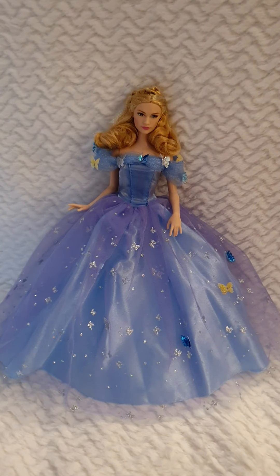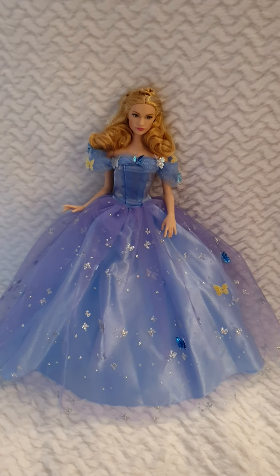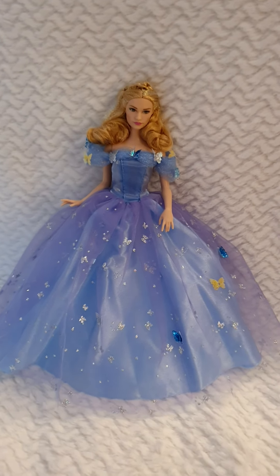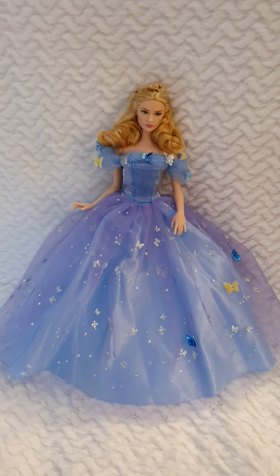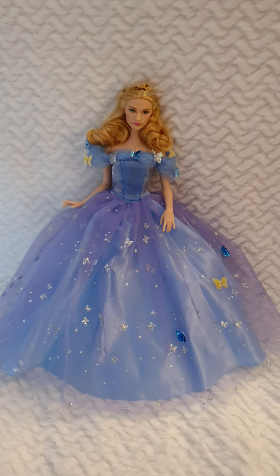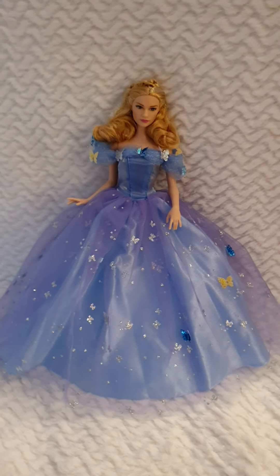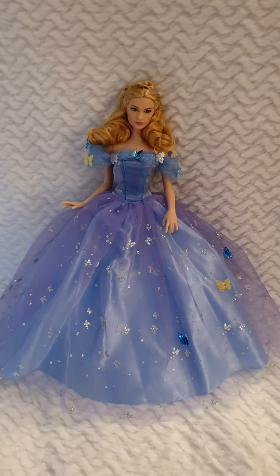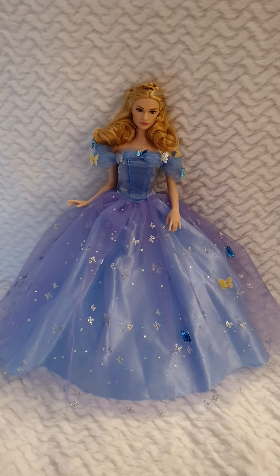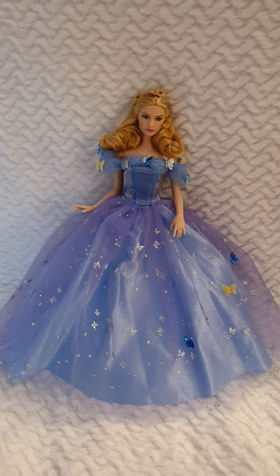I like both versions — the Disney Store version and this one — very much. For the wedding one I much prefer the Disney Store version, but for this one I like it very much. She's very delicate and rich, just a muse to look at and be inspired by. I think they've done a really nice job making this sculpt resemble Lily James, the actress who played Cinderella.